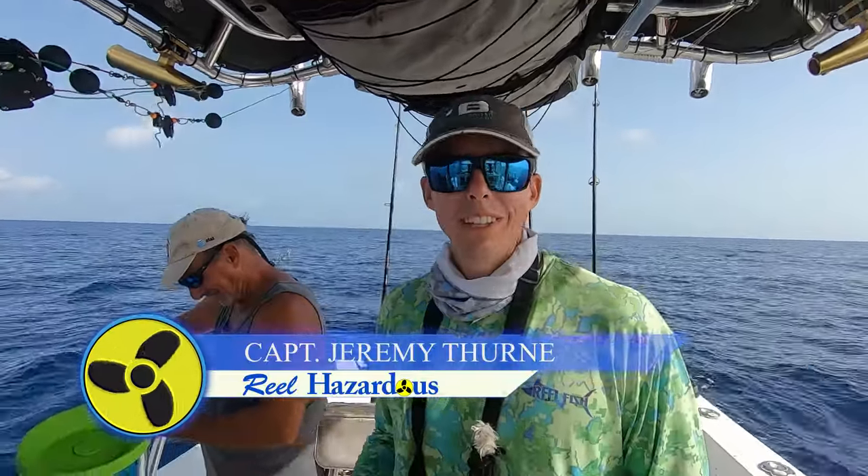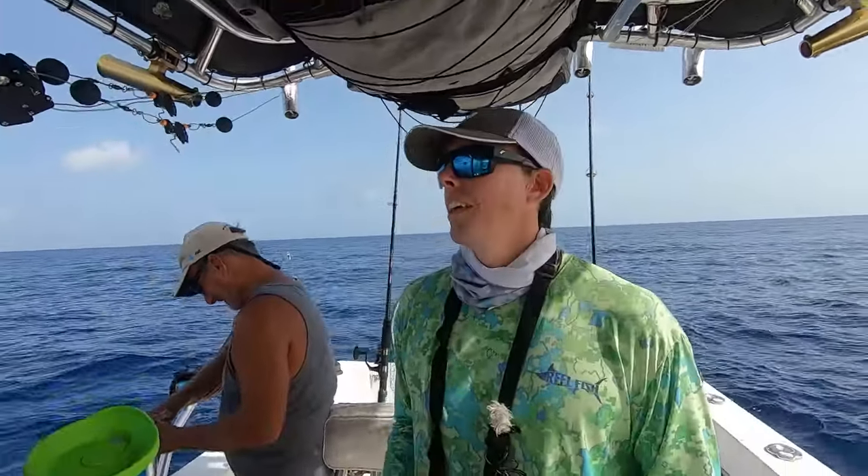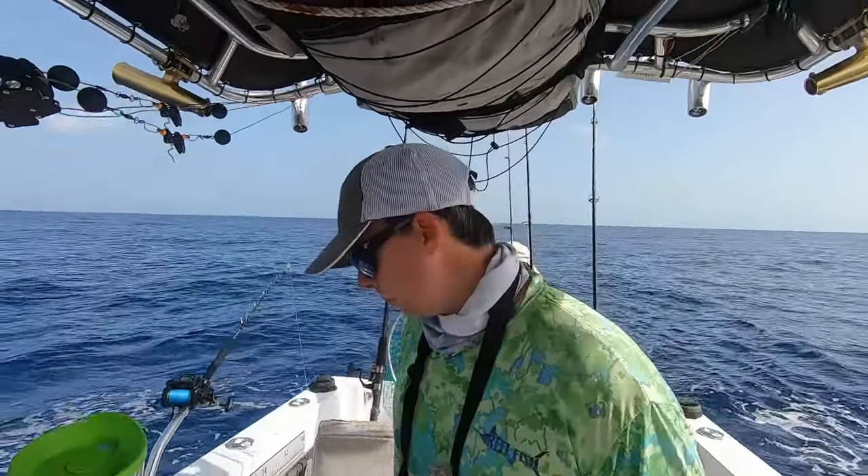Hey guys, I'm going to do another episode of Real Hazardous. Today we're going to do a little deep dropping again. It's kind of earlier in the morning, about 10 o'clock, and we did a little fishing earlier and ran out here to do some deep dropping, experimenting with different color lights today.